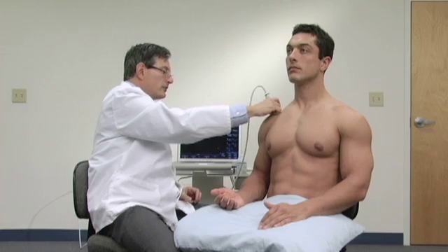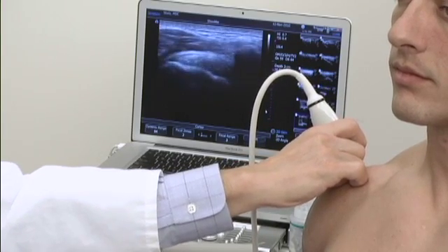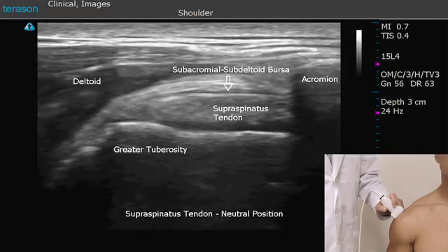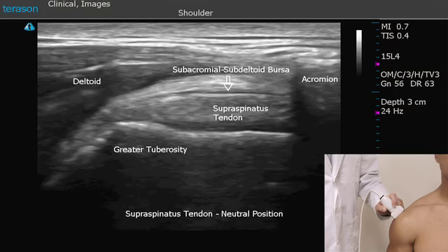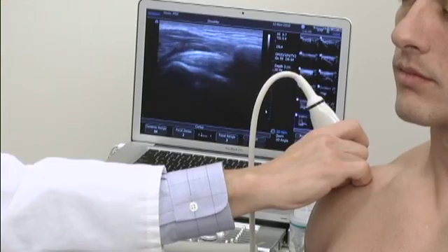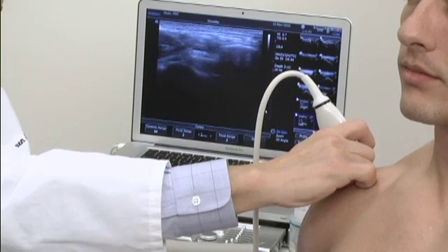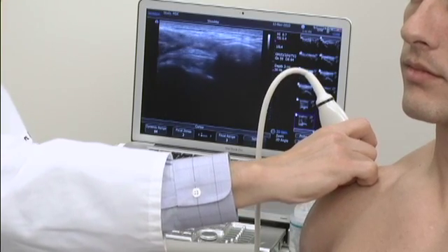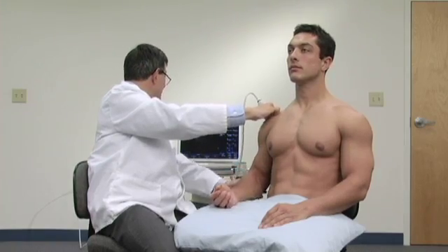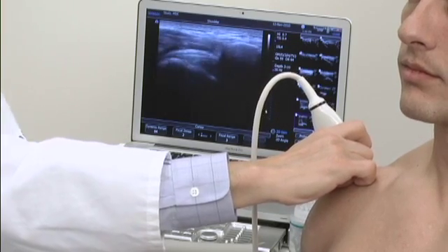From this position, I'm going to slide the probe laterally and we're going to look at the supraspinatus tendon in its neutral position. This is not the position that we use to evaluate the supraspinatus tendon typically, because we only see a small portion of the tendon. As we raise his arm up, you'll see the movement occurring between the bursa and the tendon below it — there's actually the movement between the deltoid and the supraspinatus tendon.